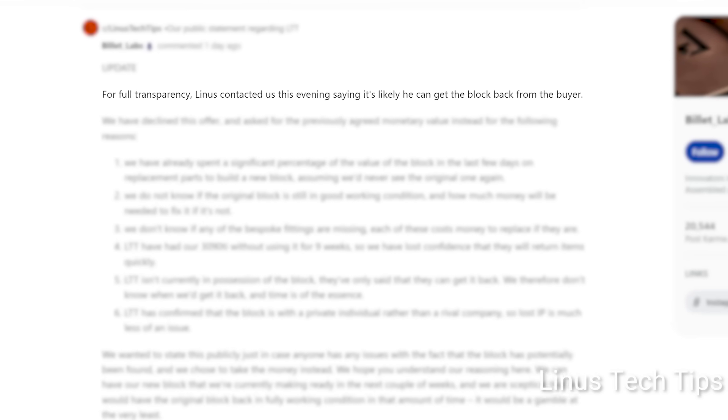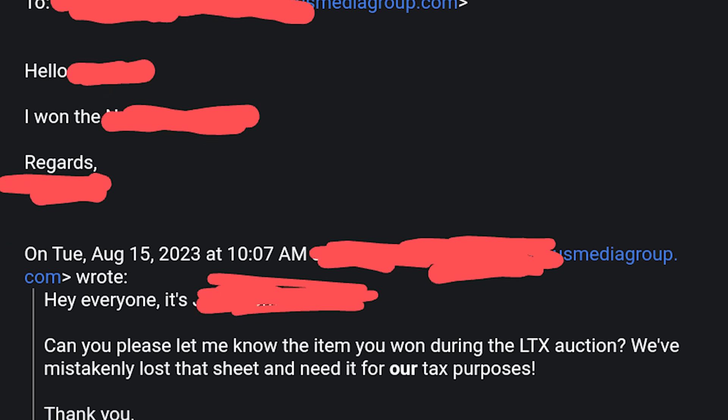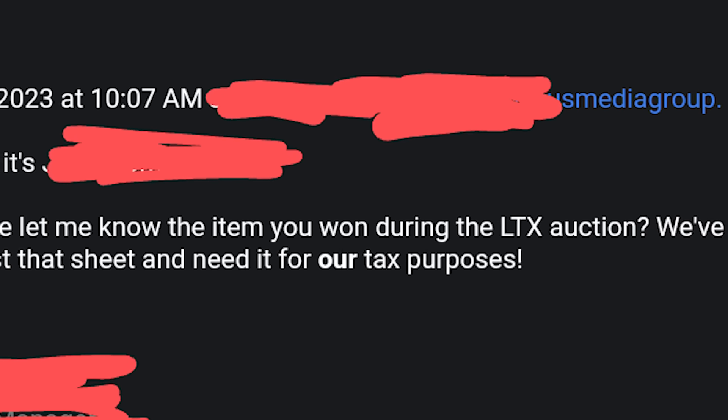LMG ended up finding out who won the monoblock to try and get it back to Billet Labs, but the winner didn't want to return it for understandable reasons. Emails were sent out to all auction winners requesting to know what they bought, claiming it was for tax purposes. But in the new video, Linus basically admitted they didn't need that information for tax purposes at all — meaning either someone lied about the tax reason, or he's lying now. Either way, someone is lying.